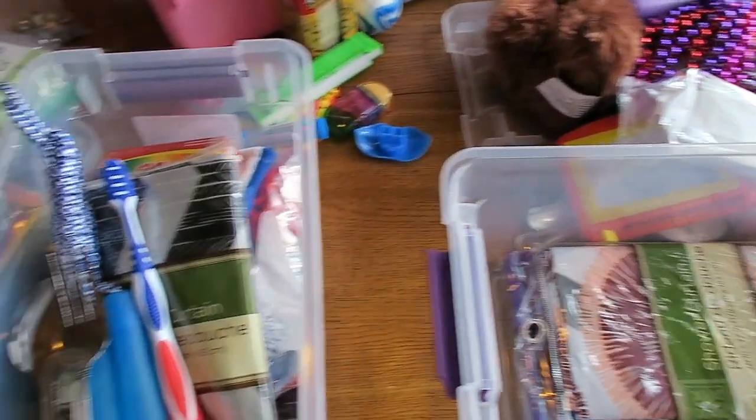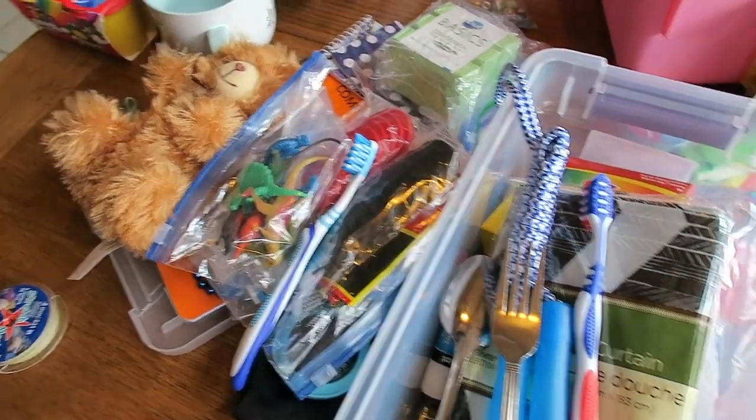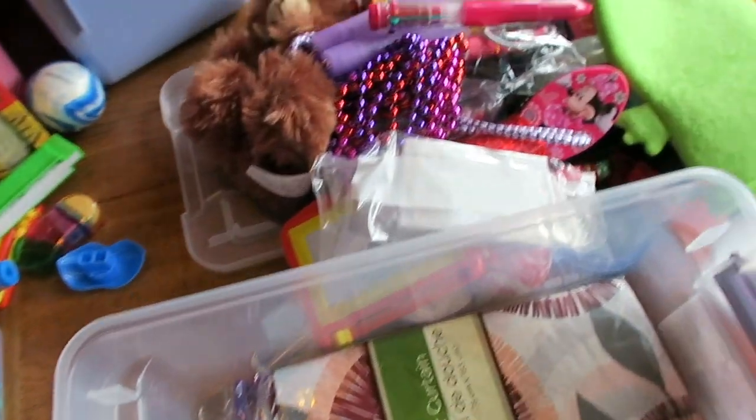And here is everything that was in my boxes — look at the mess I've made! Now I've got to repack them all. Woohoo!